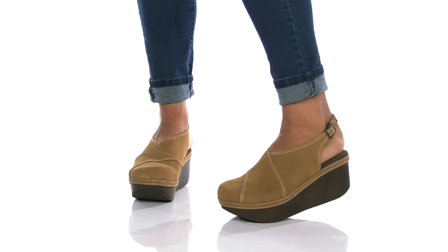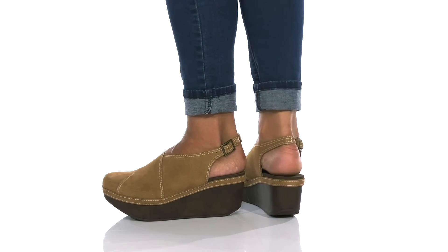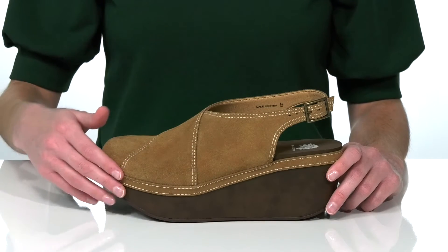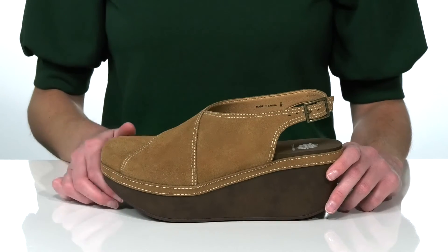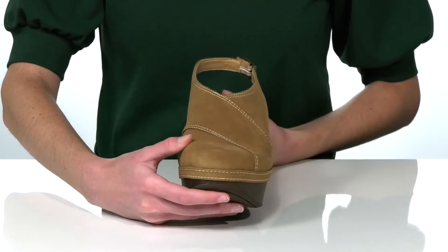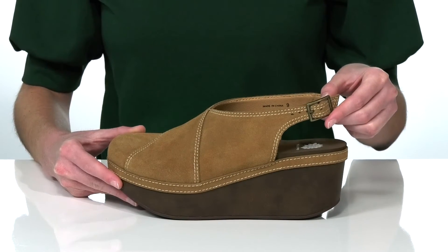These wedges from Yellow Box will look great with flared jeans and a printed blouse this season. They have a mixed finish leather upper with a pebbled leather on the midsole and a soft suede on top. There's contrast stitch detailing throughout to add a bit of dimension to the shoe.